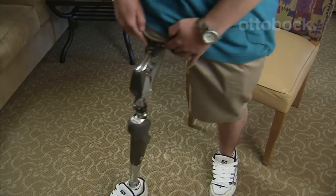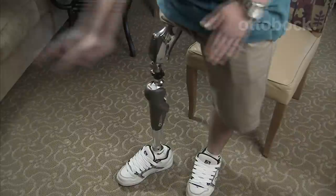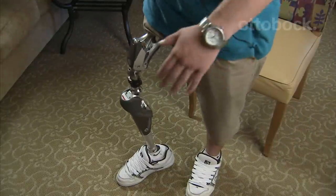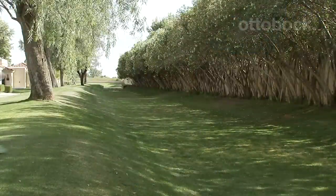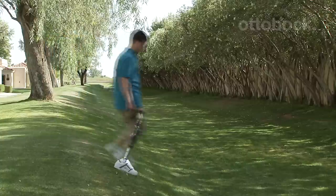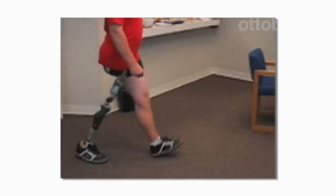Every step, when you strike your heel, it'll absorb some of that motion. When you're in mid stance, the elastic bands will stretch, and then when you're ready to step, it'll help you start that step. The hydraulic also makes it easier to balance on the hip joint. For you, this translates into equal step lengths, rather than compensating for the limitations of your prosthesis. That makes every step more stable.